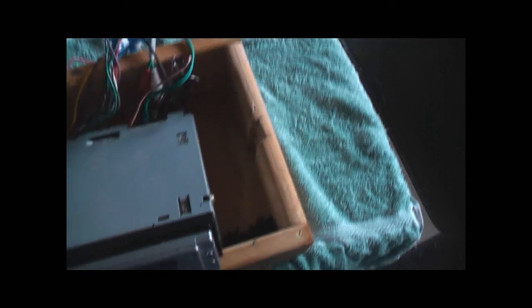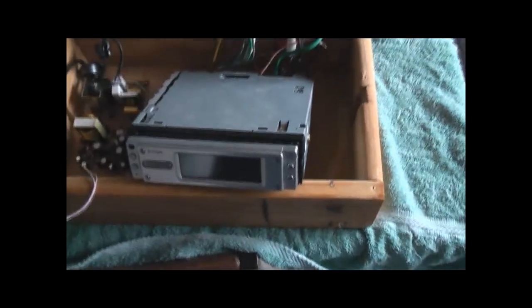G'day guys, this is just an idea I've been wanting to do for a while — trying to convert a car head unit to a workshop radio.